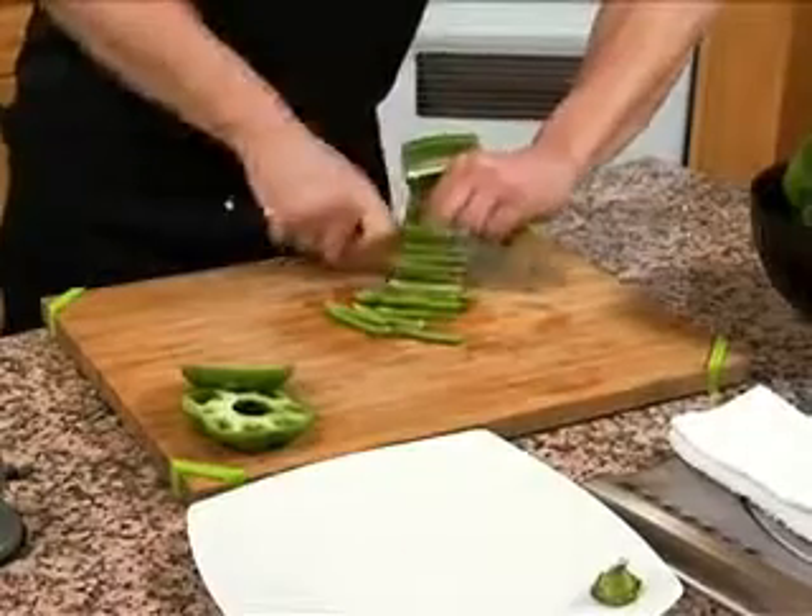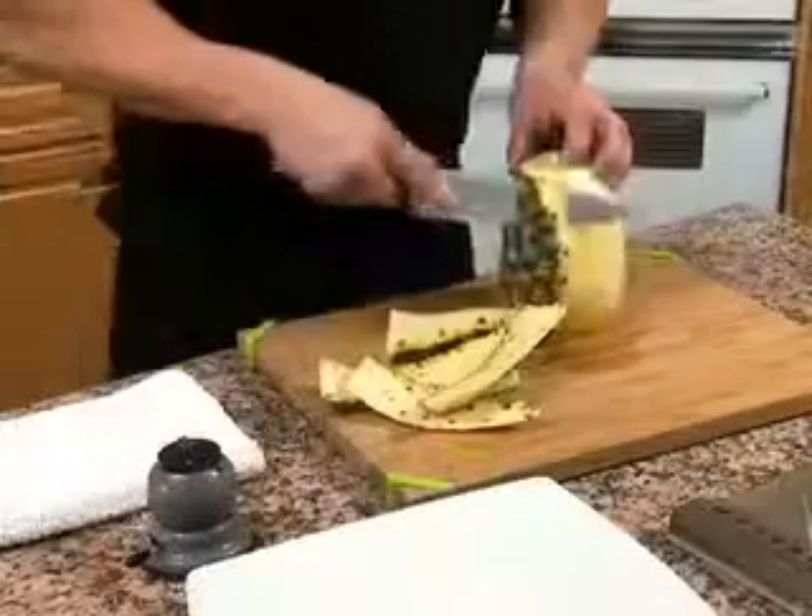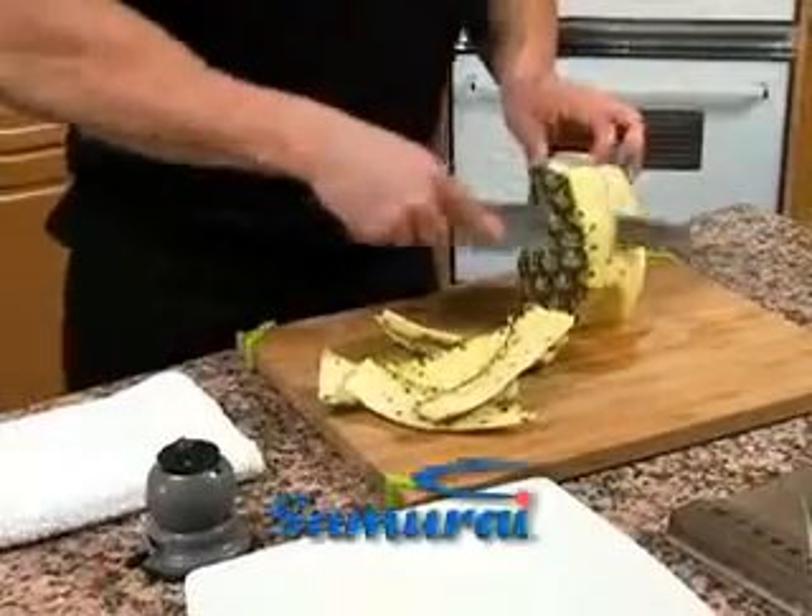Amazing. Easily cut vegetables to uniform size and slice meats without tearing. Just lock, draw and cut. Now that's Samurai Sharp.